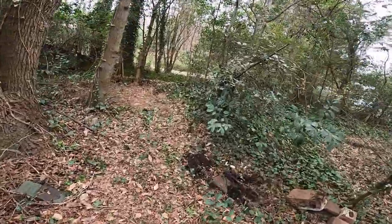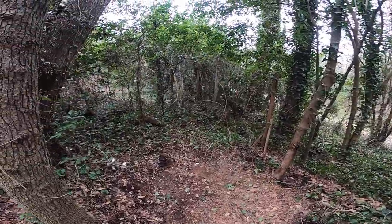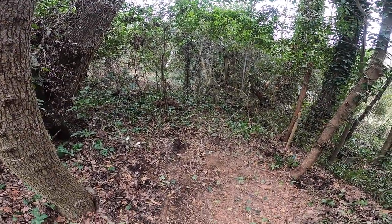Here is the finished product. As you can see, there's no longer a shed there. The customer was happy with it.